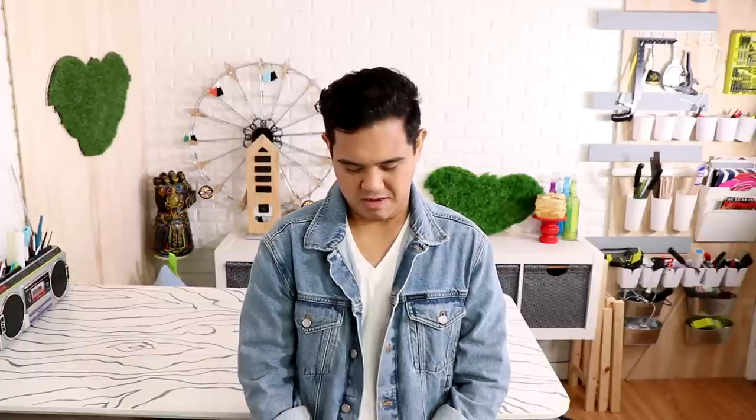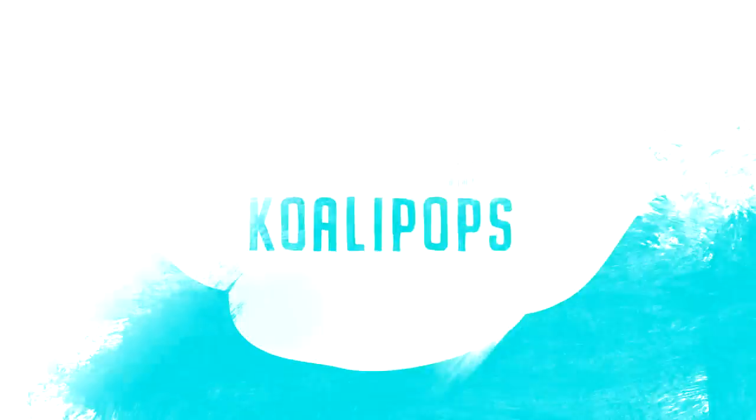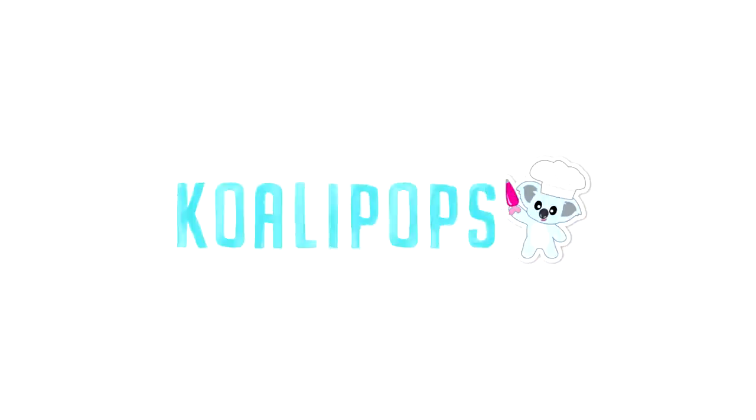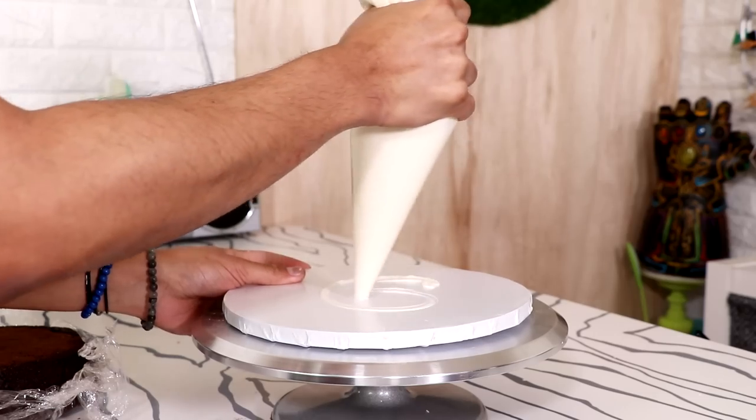My name is Ricky Gervais — who is that guy? He's from the office, the UK version of The Office. Now, the base of this cake was extremely easy to make because there's no carving.